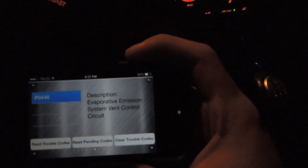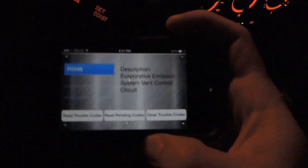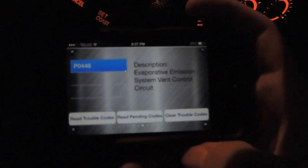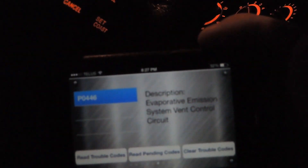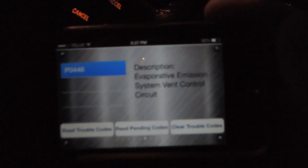It brings up the code — you guys can check these online. Mine says P0446. If I click on that it brings up the description: 'Evaporative Emission System Vent Control Circuit.' Basically that's back in the gas tank, probably a short circuit or something. I just bought this used car about two months ago and it really hasn't shown in the car's performance.